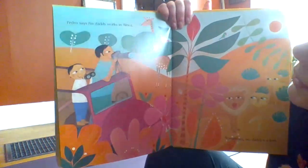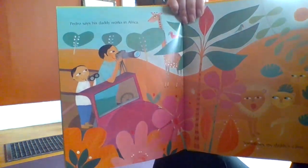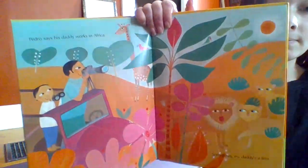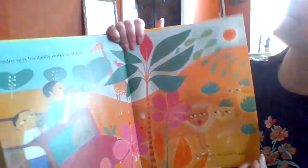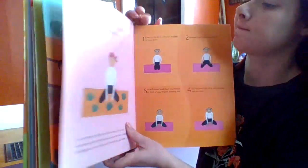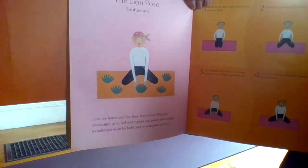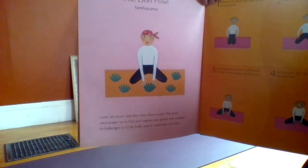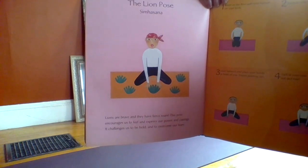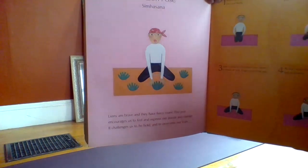Pedro says his daddy works in Africa. Sometimes my daddy's a lion. The lion pose — lions are brave and they are fierce. This pose encourages us to feel and express our power and courage. It challenges us to be bold and overcome our fears.